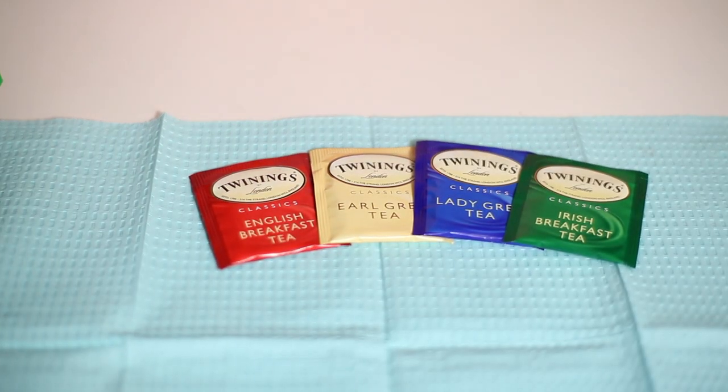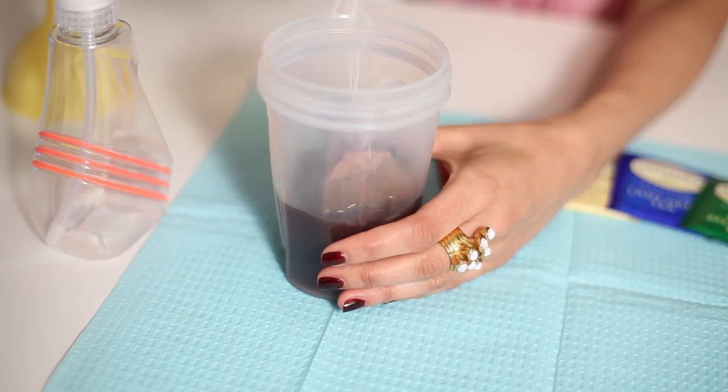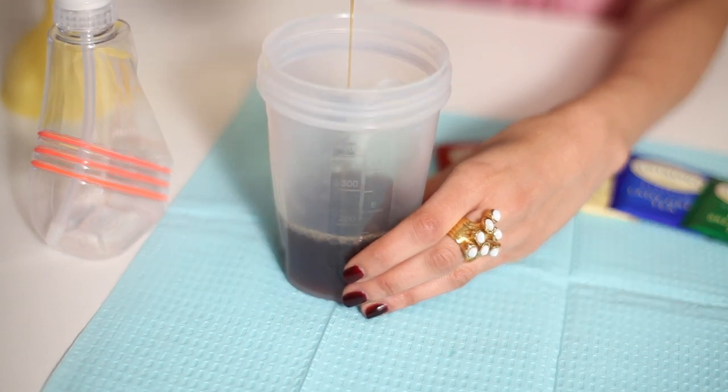So the way you can do it at home is to literally take 10 teabags, but they have to be black tea — so English Breakfast, Earl Grey, anything that's a black tea. Steep about 10 teabags in about a cup or two of boiling hot water. Let it steep as long as possible, even overnight if you'd like.